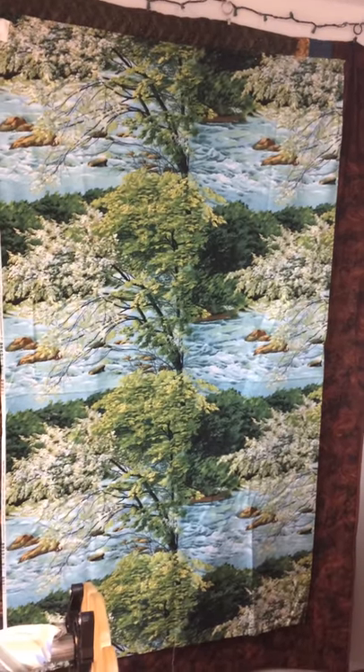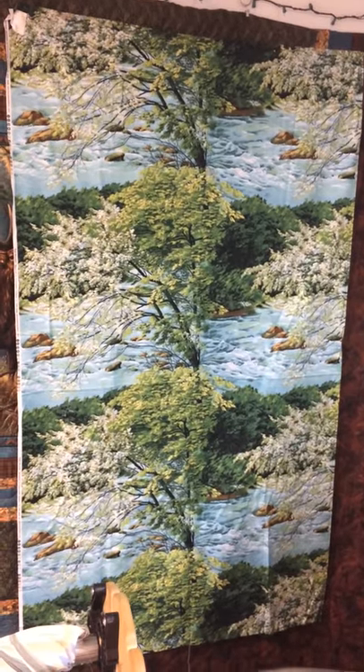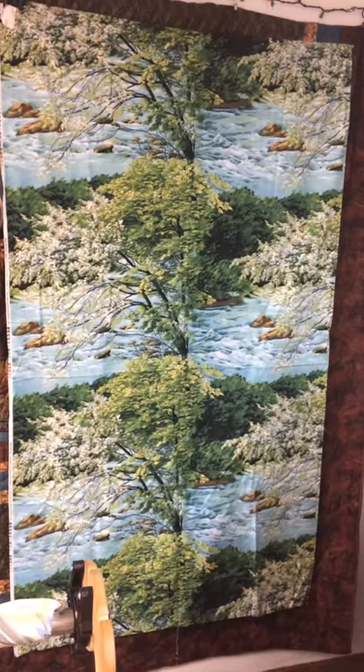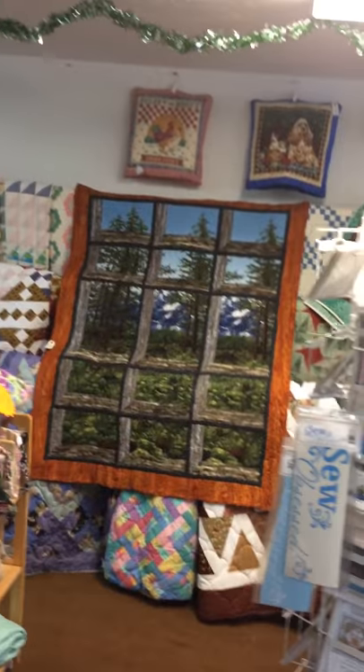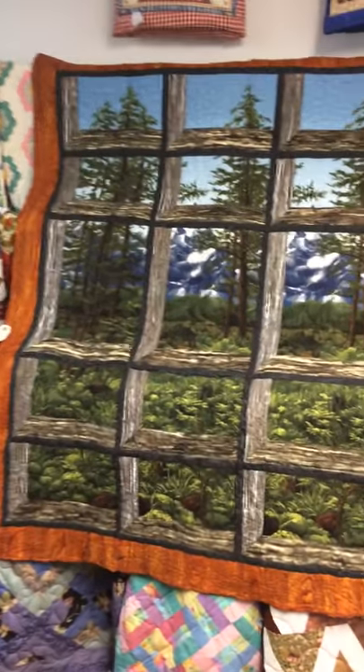Hey, this is part two of our scenery picture — what the heck do I do with this fabric? It's so pretty you really don't want to cut it up after you get it home, but at that point you're thinking, oh, what do I do with it? Well, here's an example of something you can do with it.